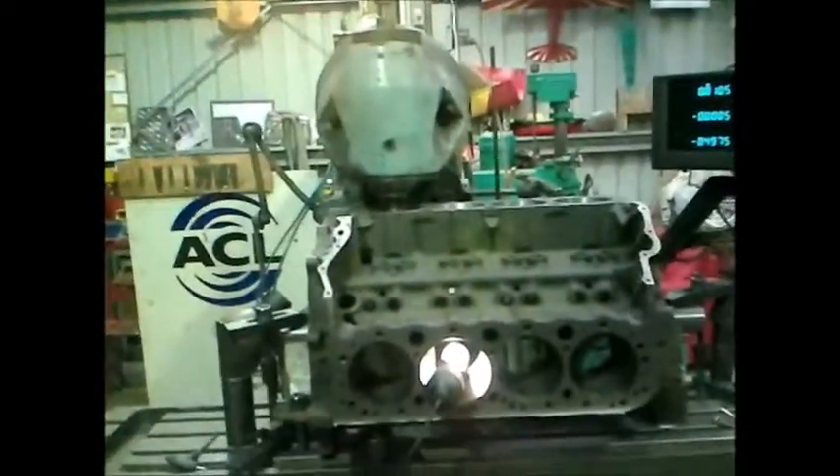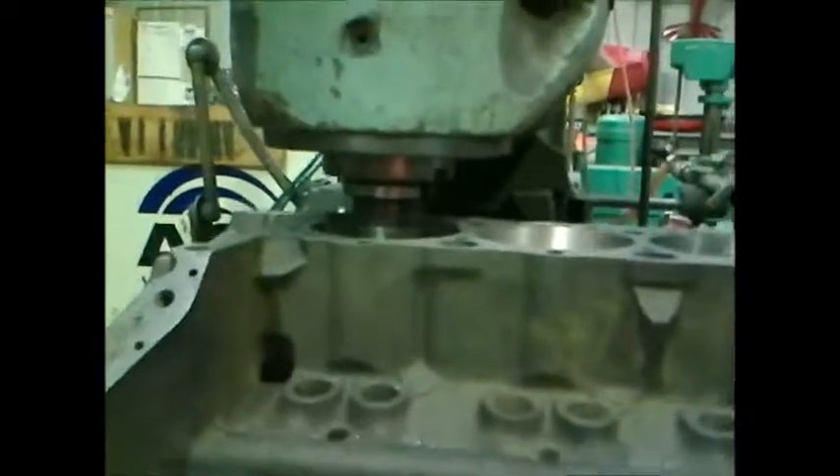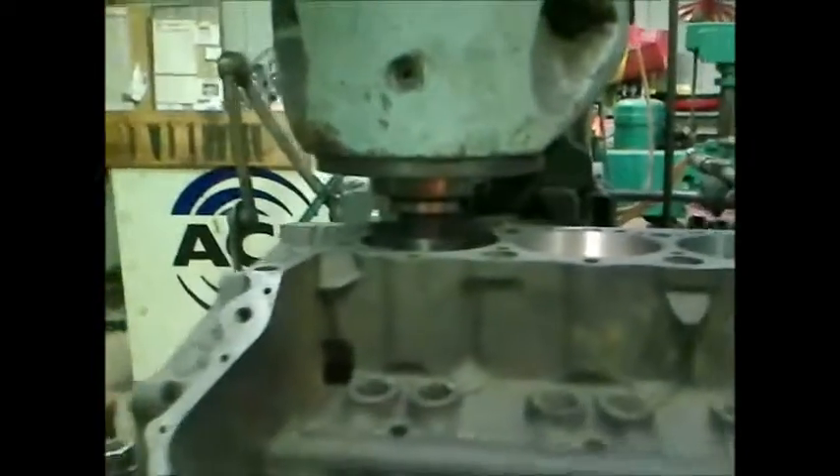And there she goes — that gives me about half an inch of clear area under the hone. So the block's bored to 3 thou under my finish size, bored square with the main tunnel, milled square with the main tunnel.